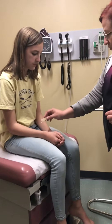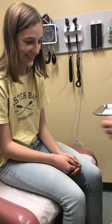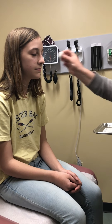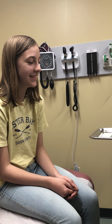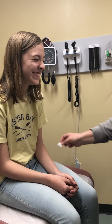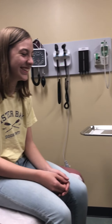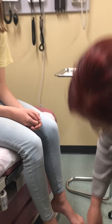I want to be sure that she feels the same on both sides and that she can distinguish between soft touch and a sharper touch, so I know her neural system is good at incorporating sensory data. This is what sharp is and this is soft. Close your eyes — tell me, do you feel this? Is it soft or sharp? How about this? Okay, so she can distinguish sensation on both sides.